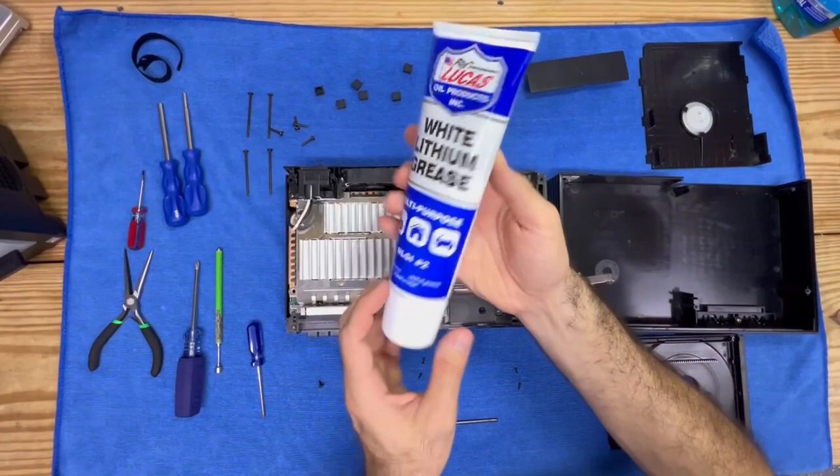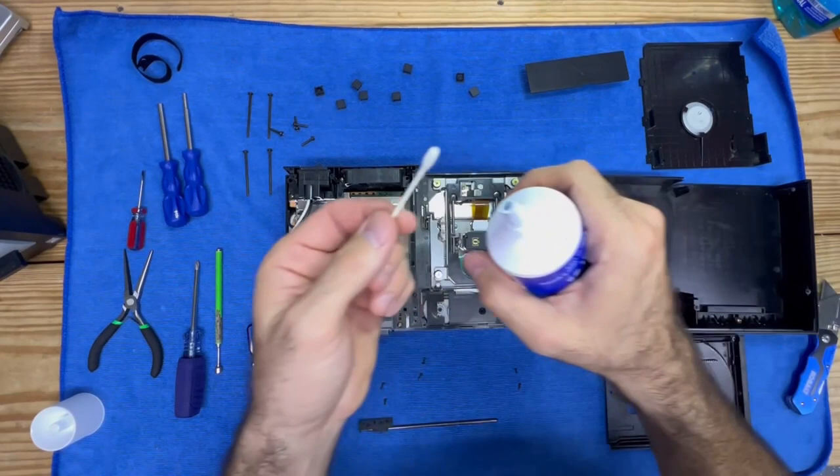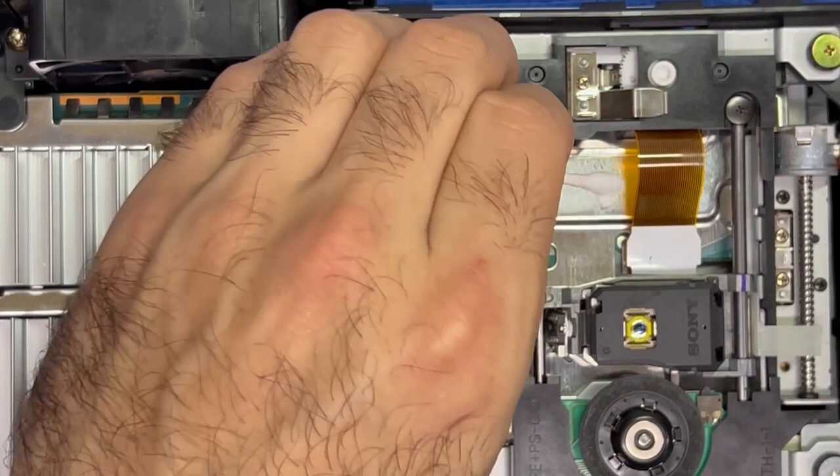What I have here is white lithium grease — we're going to use this. You don't want to use petroleum because it has a tendency to soften plastic, and that's the opposite of what you want. I'm going to grab a Q-tip as my applicator. I'm just going to put just a little bit — you don't need much.